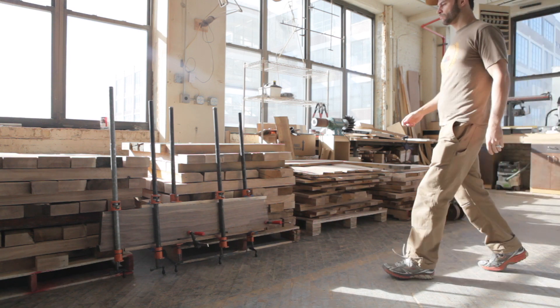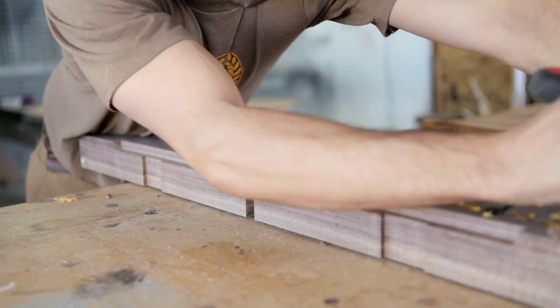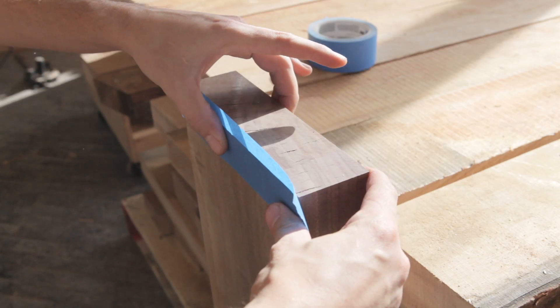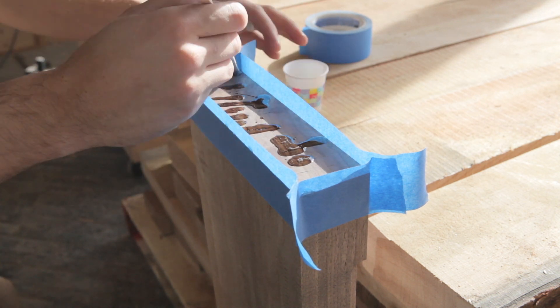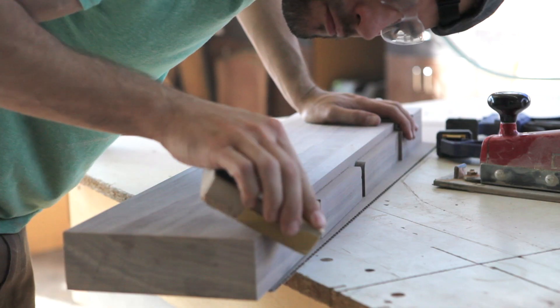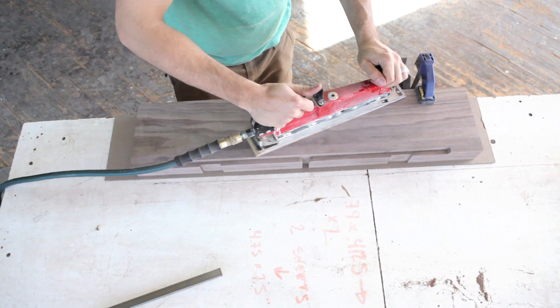Then we just glued everything back together. The end of the slab had some small checks that showed up during the drying process, so I did a quick epoxy pour. After using the wide belt sander, there was still a ton of finish sanding, but you can see that the X-Carve did a great job routing out the cable management.